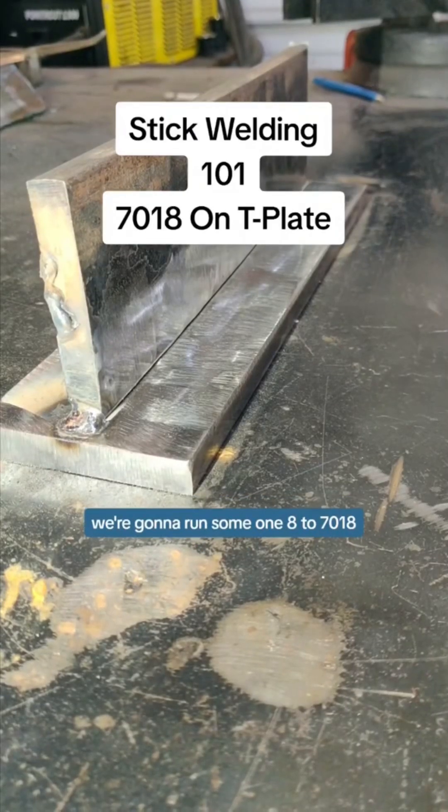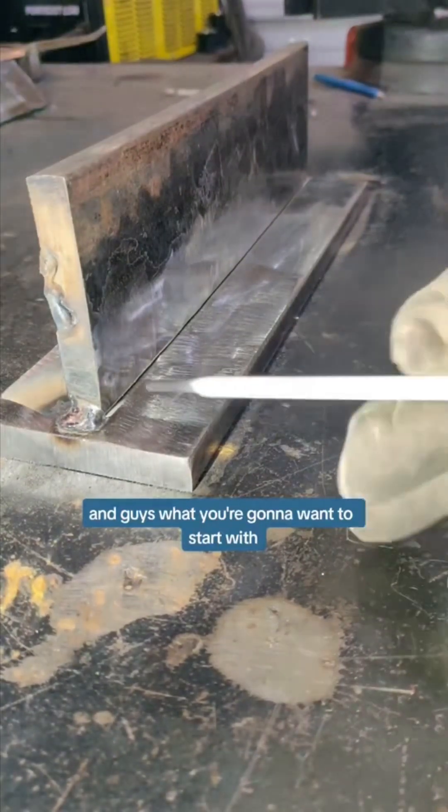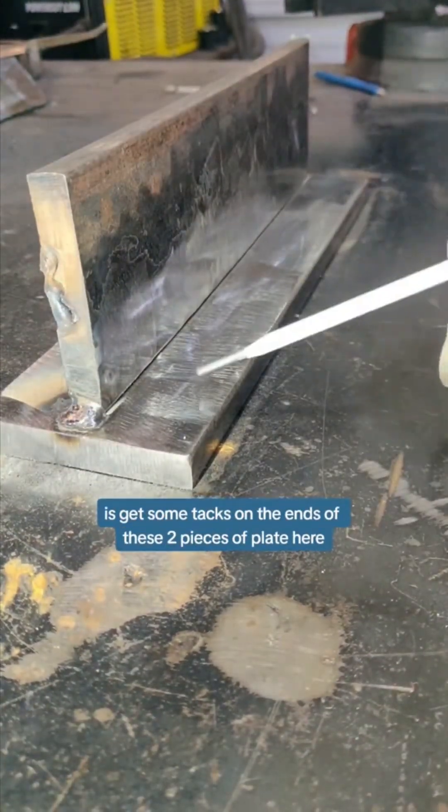All right, let's do some welding on a T-plate. We're going to run some 1.8 to 7.18. What you're going to want to start with is get some tacks on the ends of these two pieces of plate here.